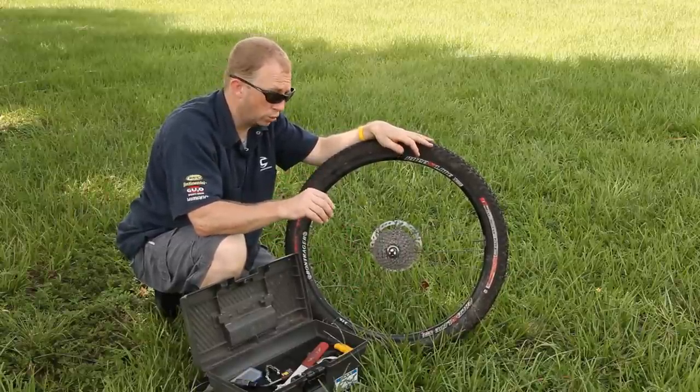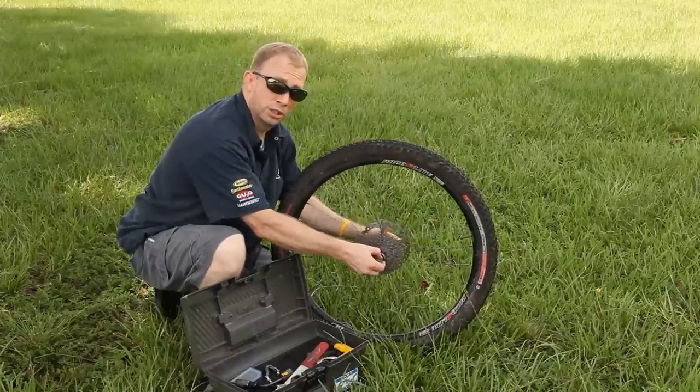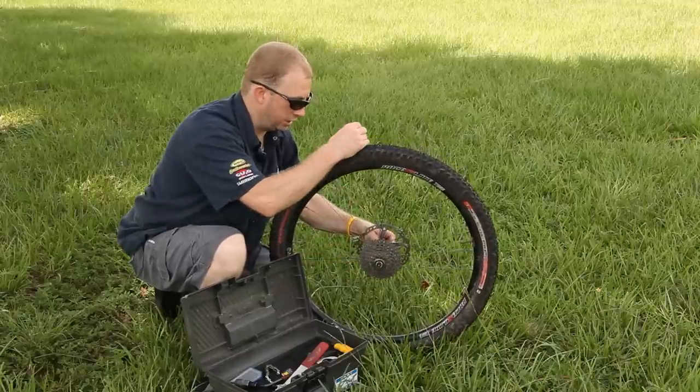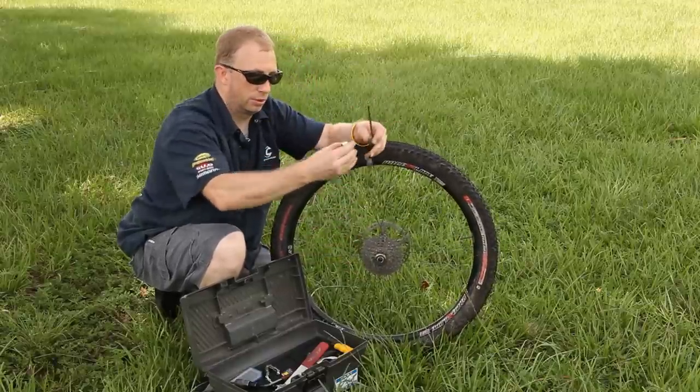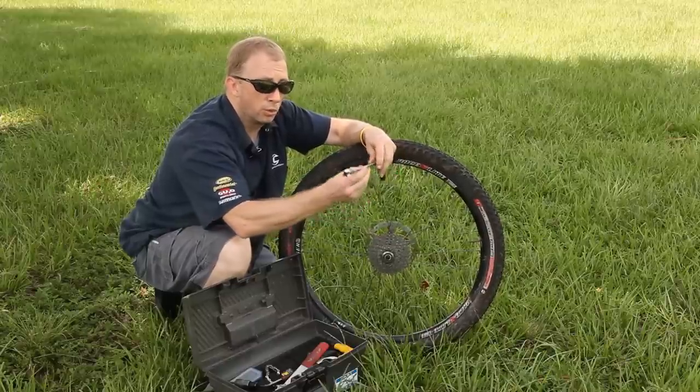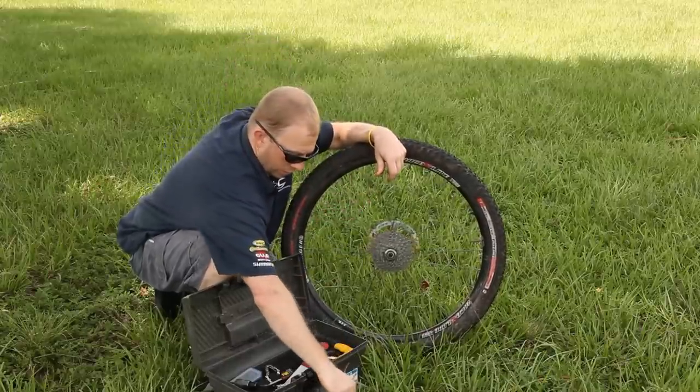You're going to need a couple of special tools. First thing we do is we remove the skewer. Pull that out, pull that out. Put these aside, screw that back on to your skewer so you don't lose it. Put that down.